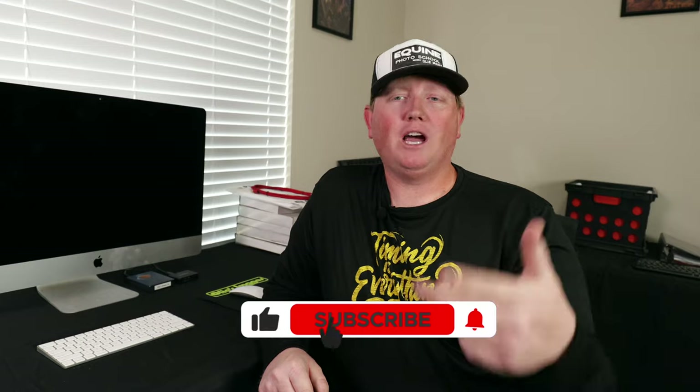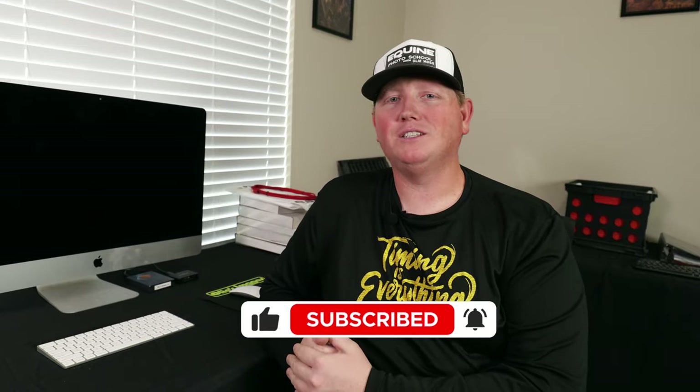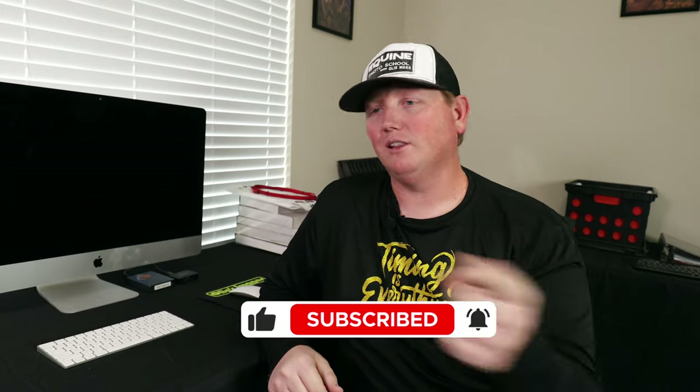Be sure to like, subscribe, and share if this content is helpful — give me a thumbs up, all that good stuff. I'm so glad you're here. Let's go into the next video.